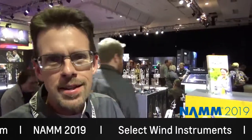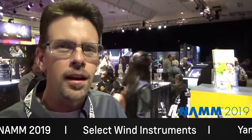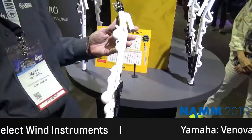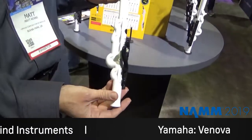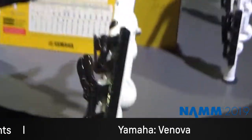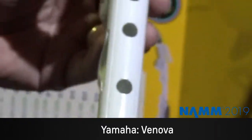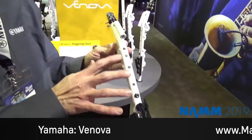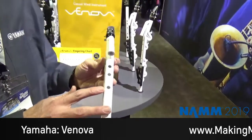Welcome to NAMM 2019 and the Yamaha display here in sunny Anaheim, California. I'm Matt Kearns, marketing manager for Winds and Accessories at Yamaha. We're here today to talk about some different alternative instruments. The first one is what we call the Venova. This is an instrument Yamaha created about a year ago — it's a hybrid blend between a recorder and a saxophone. The body is lightweight, plastic, waterproof, and durable. You can take it places you can never take a real instrument like a saxophone or clarinet. The fingering is very basic and simple, like a student recorder, but it includes a real soprano saxophone mouthpiece and ligature. So the sound you get out of it is a little bit more like a saxophone.